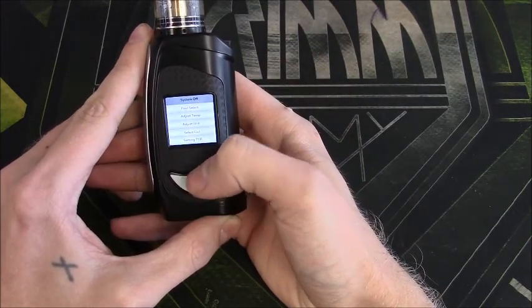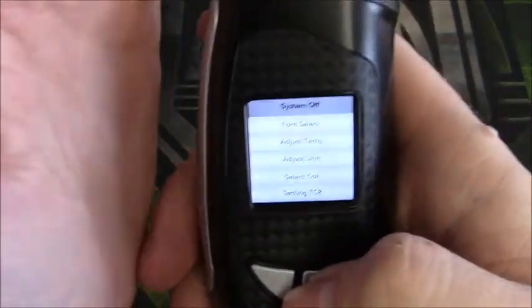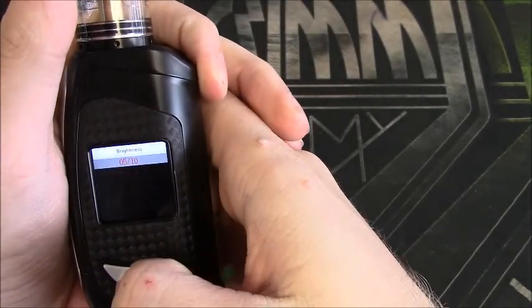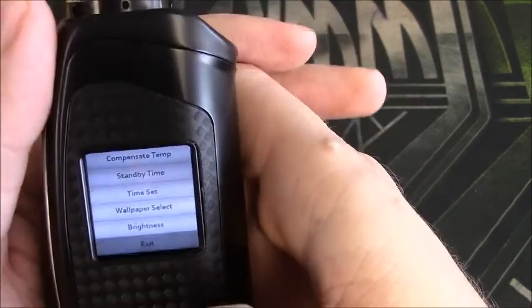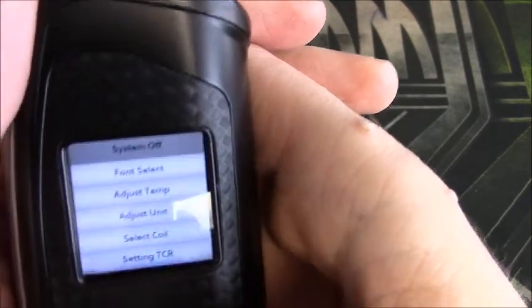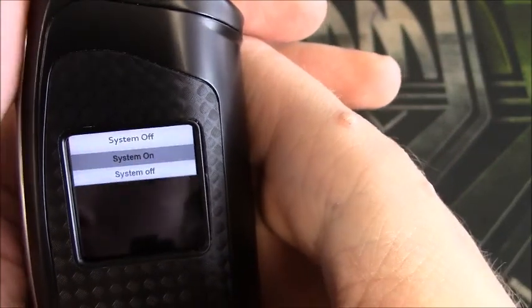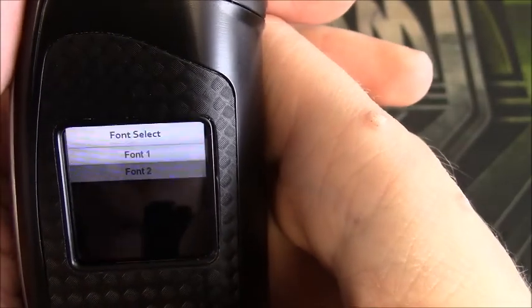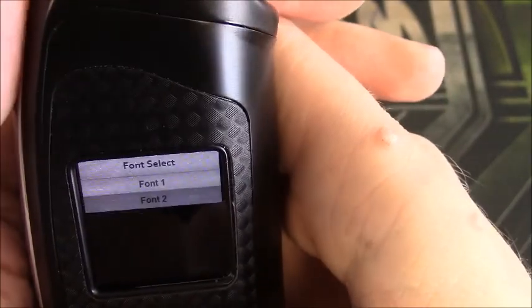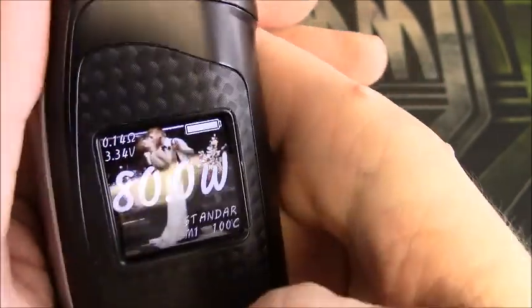One-two-three-four-five clicks brings us into our menu. Let's start from the top — we have System. The display is super bright, let me turn the brightness down — yeah, that helps a little. So we have System Off, that's how you turn the device off, or leave it on. Next we have Font Select; I currently have it on Font 2 because I like it — it's a little more bubbly and a little easier to read.